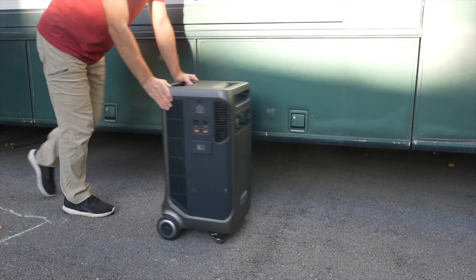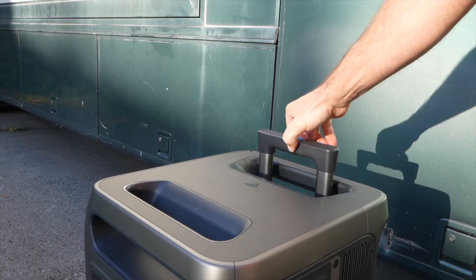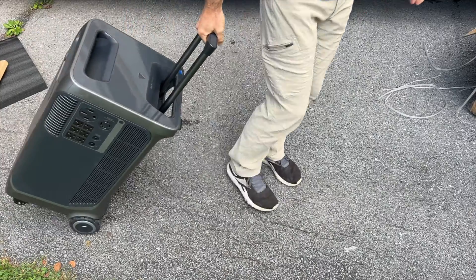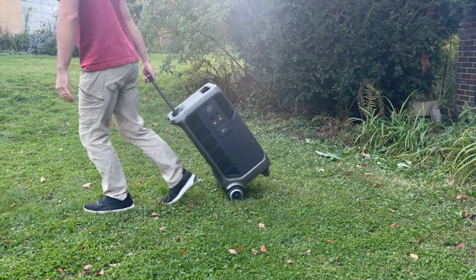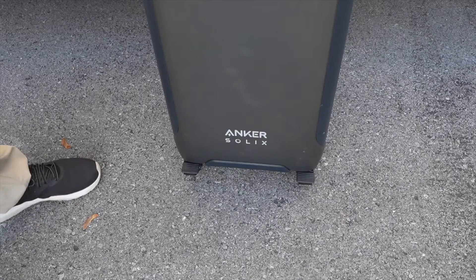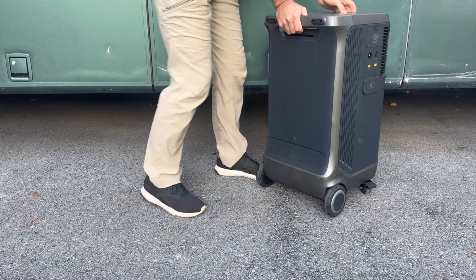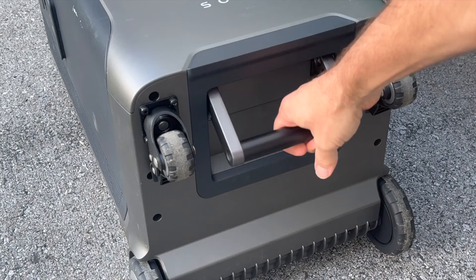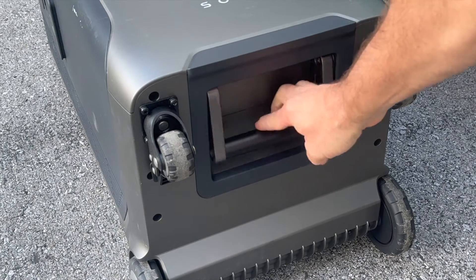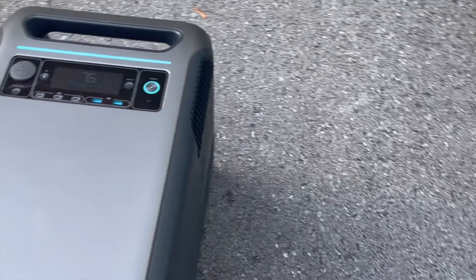This unit weighs about 132 pounds, so it's technically portable. It has a nice telescoping handle and wheels that make it convenient to transport, and even if you need to pull it through a yard, those wheels work pretty well. It's also got locking casters in the front. It's made with the option to be upright or lay on its backside, with rubber mounts and a surprise handle underneath to help you move it in that orientation. When laying down, you can still access all of the input and output ports.